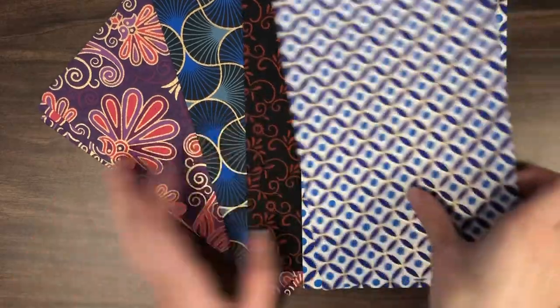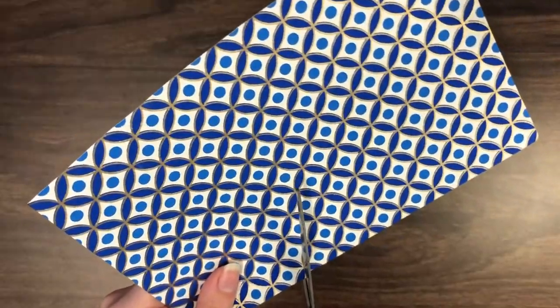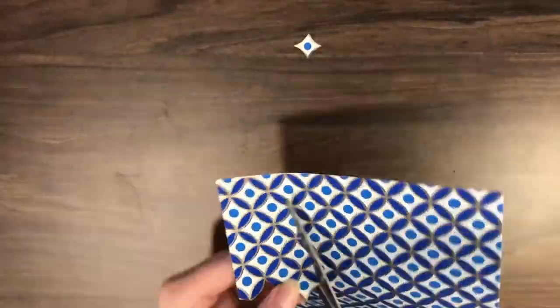Find decorative paper that best reflects your personality. Cut out shapes from the decorative paper. You can make the same shape repeated several times to create a pattern, or choose to make many different shapes.